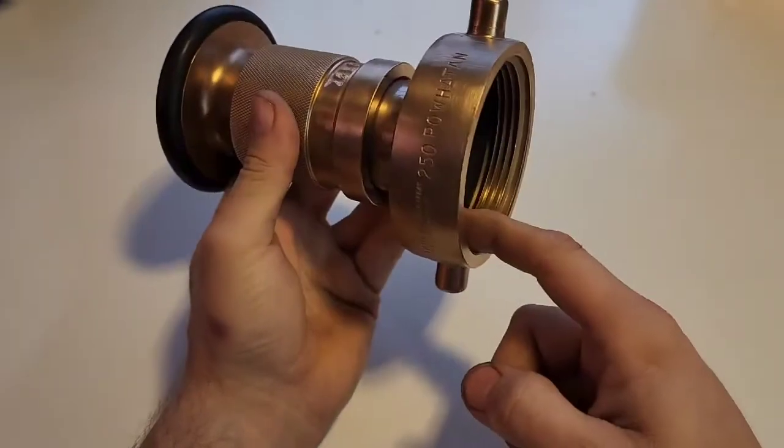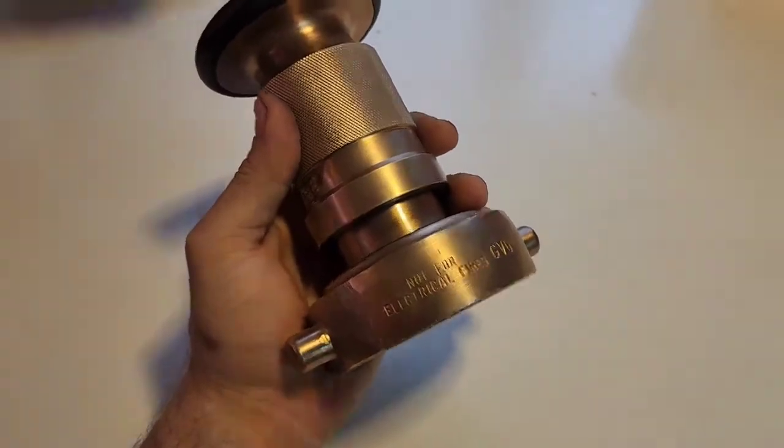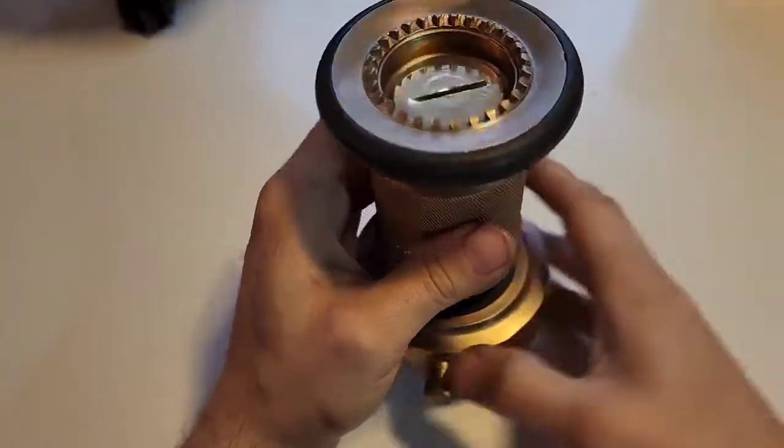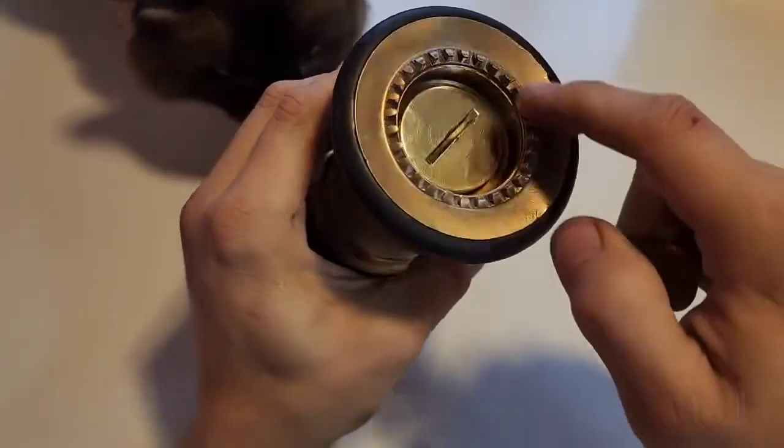This particular connection here is a fire hose connection. And if you notice on this side, it says not for electrical fires. It actually makes special nozzle designs for electrical fires. This one's a fogging nozzle — that's what all these little nubbins around the outside are for.